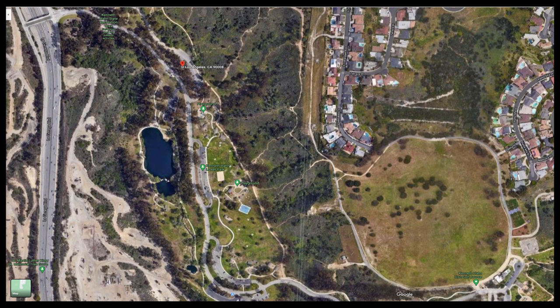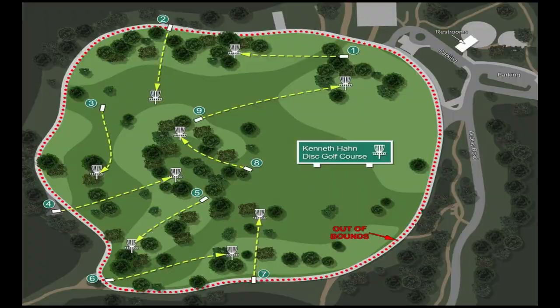Kenneth Hahn Disc Golf Course is located in Kenneth Hahn State Park in Los Angeles, more specifically the Culver City area. The main entrance is off of La Cienega. Parking is $6 on the weekends, free on the weekdays. Once you enter the main entrance, drive all the way down as far as you can go and that'll bring you to the Disc Golf Course area.